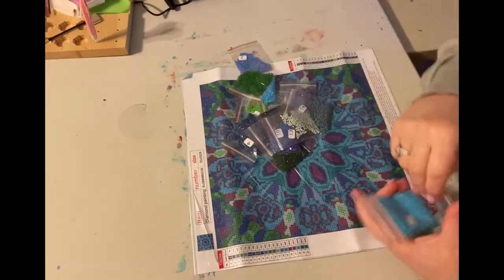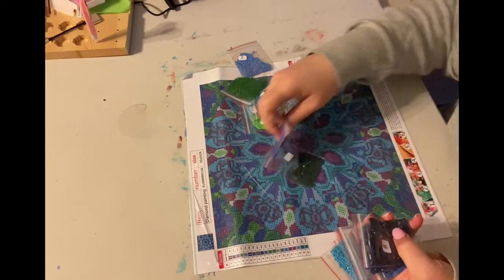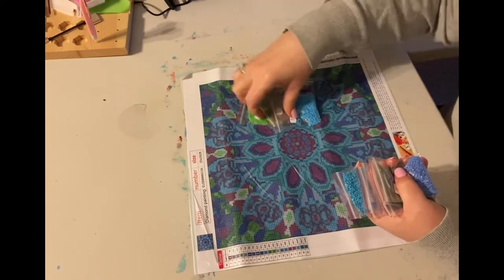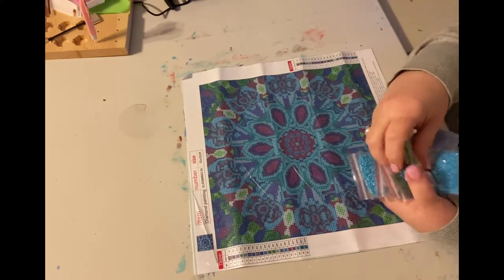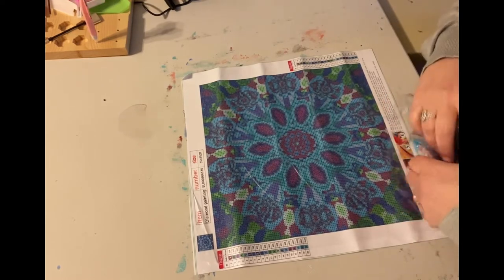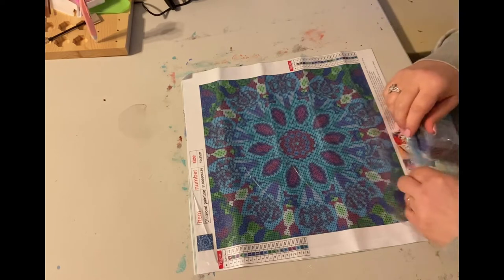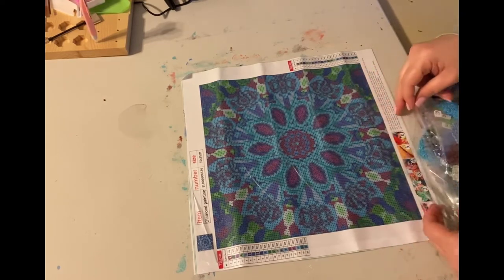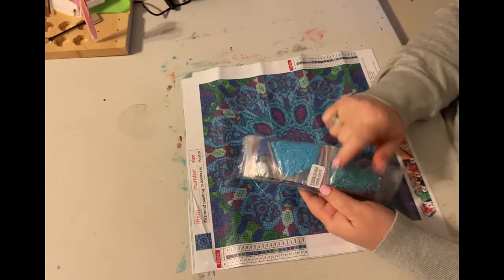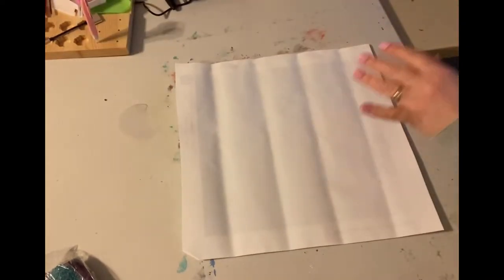I am working on a large square one right now and I really enjoy square diamond paintings. I love placing them. I think the square diamond paintings look more precise than round — they give more coverage to the canvas. Now all of these diamond paintings from Grab a Dress are all square drill canvases. The packages do have the canvas code on them.